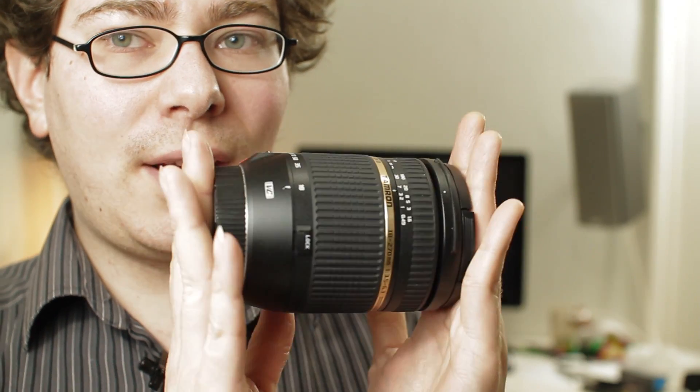Now this is the Tamron 18-270. It obviously has a huge zoom range but the downside of that is that at the 270 end you have an aperture of f/6.3, which is really pretty small and means if you're shooting indoors or in low light you're going to have to bump up the ISO shooting video to compensate for that. At the wide end it's f/3.5, which still isn't fantastic when you look at some of the prime lenses — like 1.4, 1.8, 2.8 — but that's what you have to compromise on when you're shooting with a lens that long in a very compact package.